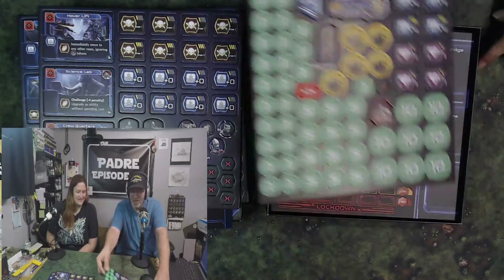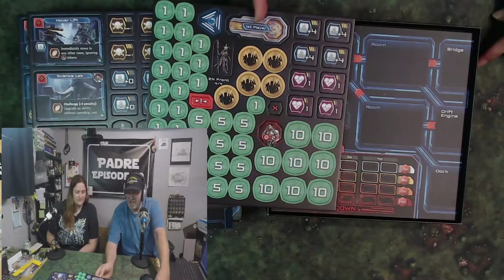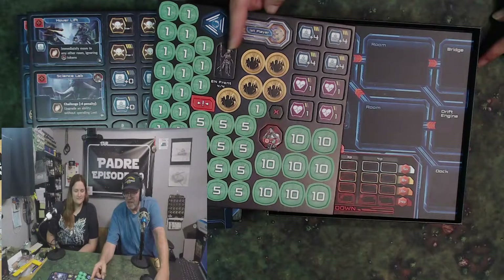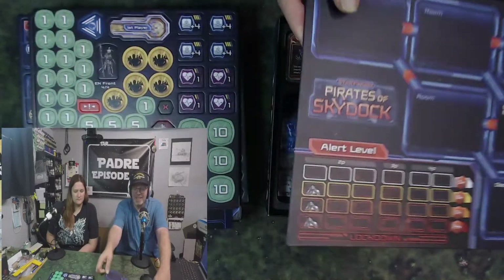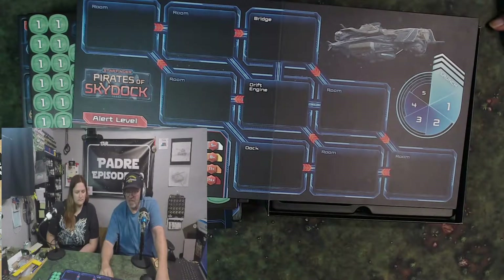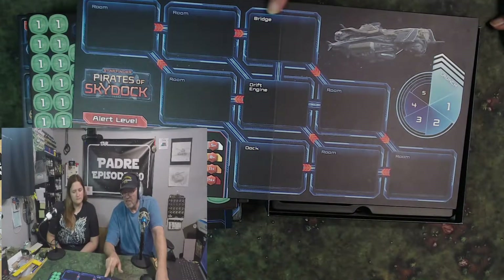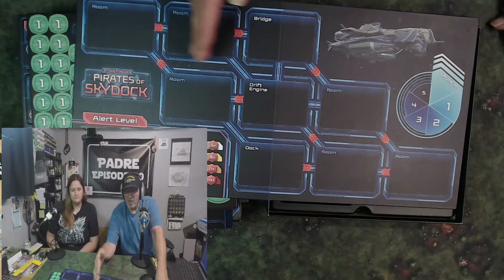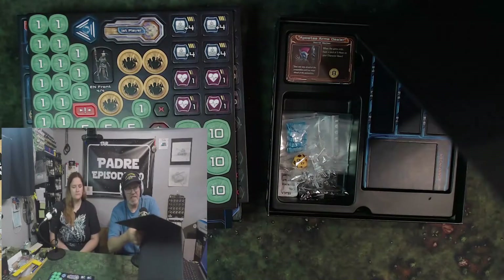We have more tokens because you can never have enough tokens. Look at how nice they are. There's a first player token and what look like standees — this game does not come with miniatures but you do get standees, which I don't mind. And this is the game board: we have room, room, room, dock, drift engine, the bridge, and an alert level. As we go along I'm sure we're going to get more frantic as the game goes on.